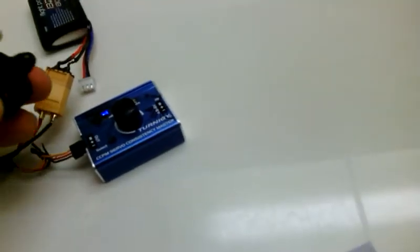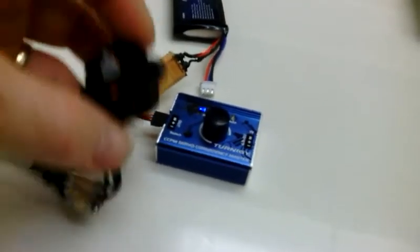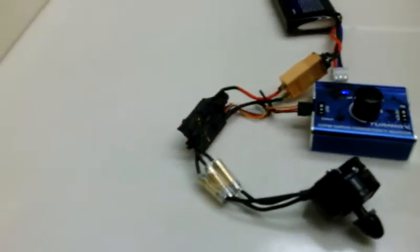Don't mind the terrible bearing sound and unbalanced look of this motor because it is a bad motor. It was crashed and the shaft is bent and the bearings are not too great. But it's good for testing and for programming my ESCs.